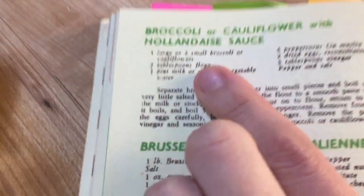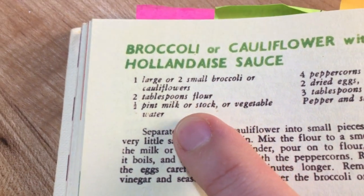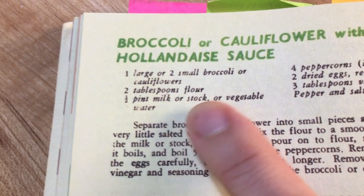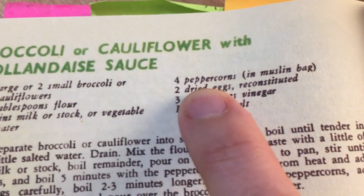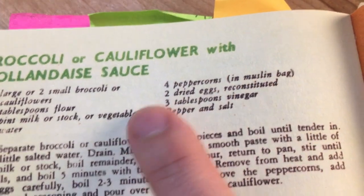We need one large or two small broccoli or cauliflower, two tablespoons of flour, half a pint of milk or stock or vegetable water, four peppercorns in a muslin bag — I'm not sure I have a muslin bag, I'll figure something out. I'm going to use real eggs instead of dried eggs because I'm not rationed. And then we have three tablespoons of vinegar, pepper and salt.